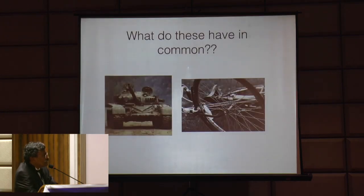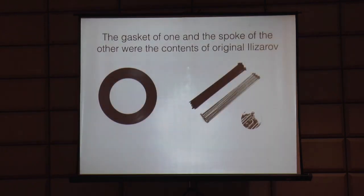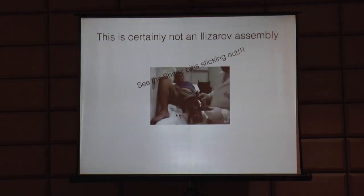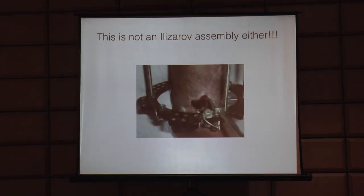What do these two things have in common - a battle tank and a bicycle? These were the two factories very close to Ilizarov's place, and the silencer bushings of the tank and the spokes of the bicycle were the first components of which the very first Ilizarov assembly was put on a patient. These are not Ilizarov - you can see so many Schanz pins sticking out. Neither is this - see the Schanz pin coming out. This is definitely not an Ilizarov - just two right-angle Schanz pins.